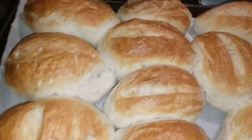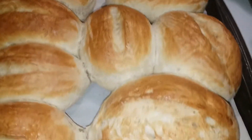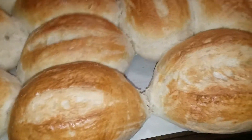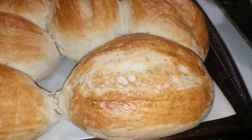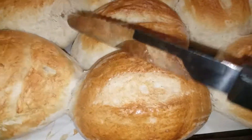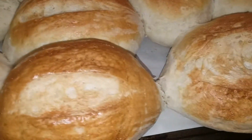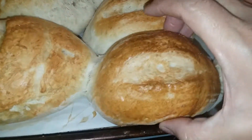My hoagie buns are out of the oven — look at that, don't they look good? Not too shabby for my first time. Listen to this — this is a test of a good soft bread on the inside and hard bread on the outside. You hear that? Yes, they sound good!